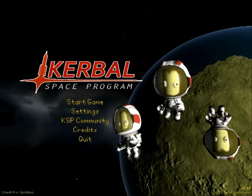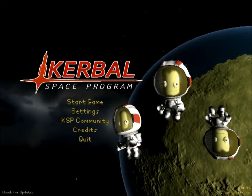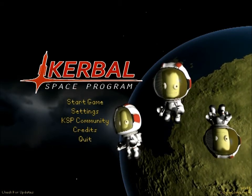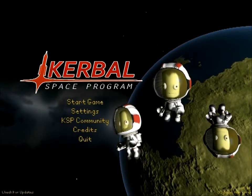Hello, humanoids of the internet. My name is Bob. I'm going to do a tutorial for you on space planes. Now I've got a bit of a pain in my neck and allergies and stuff, but I didn't want to put this off anymore because I haven't been doing any videos for a while. So let's get started.